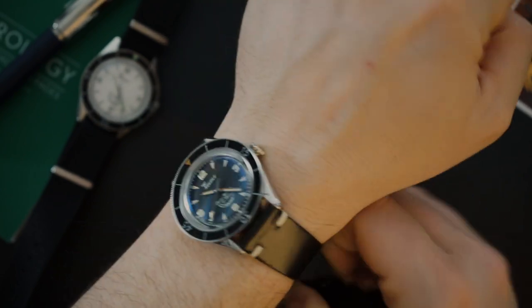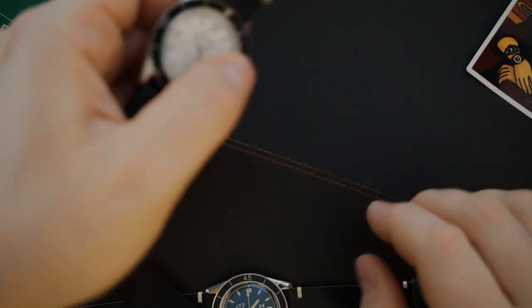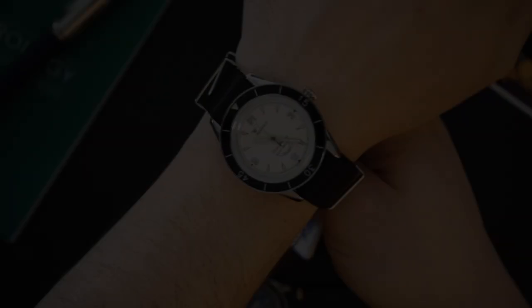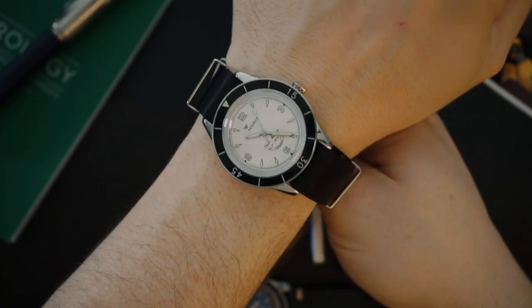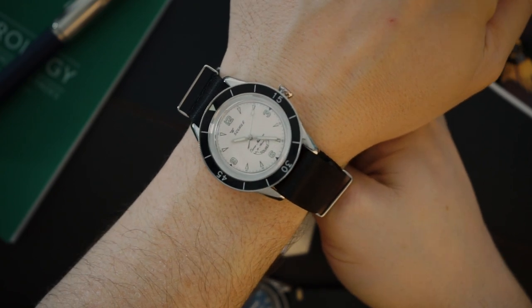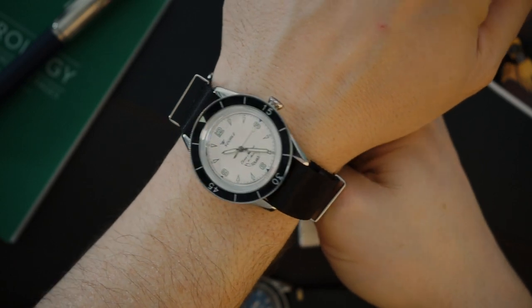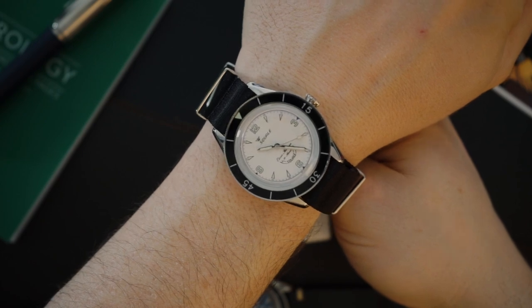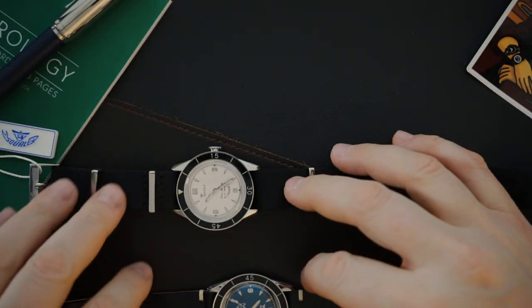Now let's throw the white dial on the wrist. I don't generally love double pass-through NATO straps — that's a personal preference — but on this watch it does look really good. If I were buying it, I'd probably put it on a leather strap. The leather strap on the black dial is pretty insane — really nice. Both watches look great; 39mm wearing like 40mm, fitting nicely on my 7.5-inch wrist.